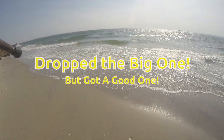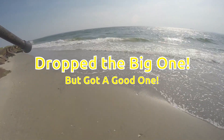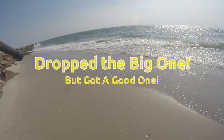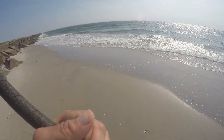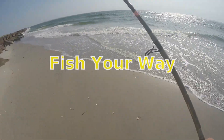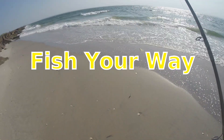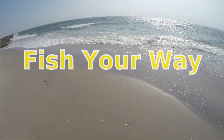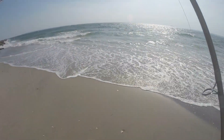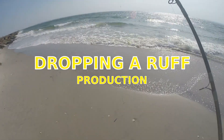I'm gonna be fishing around some rocks today. Not sure what's out. I'm gonna assume fluke and plenty of sea robins, but there really could be anything — blues, bass, Spanish mackerel, just anything. I'm gonna be throwing this Sting Silver and teaser, just getting started.